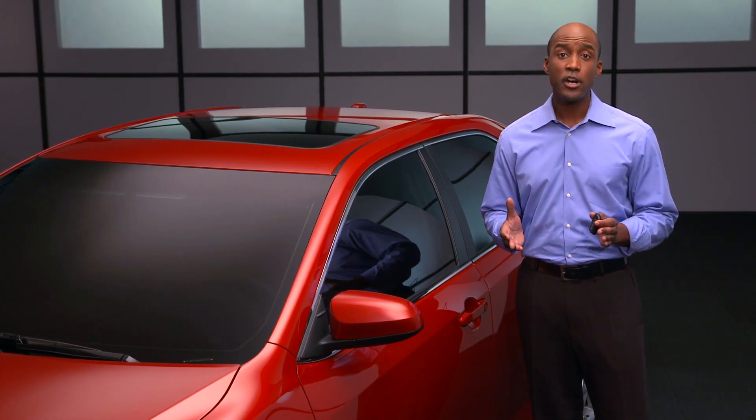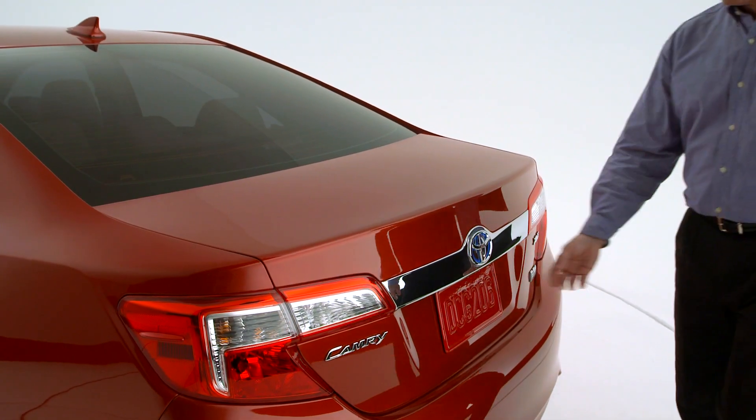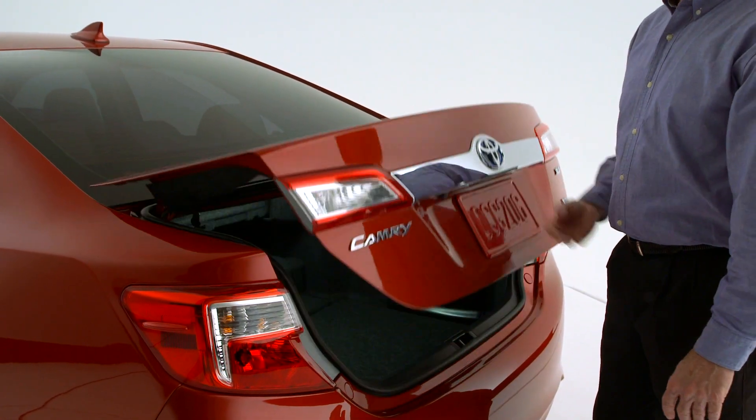If you only need to open the trunk, first make sure you have the SmartKey. Then reach up under the trunk lid just above the license plate and push the rectangular button.